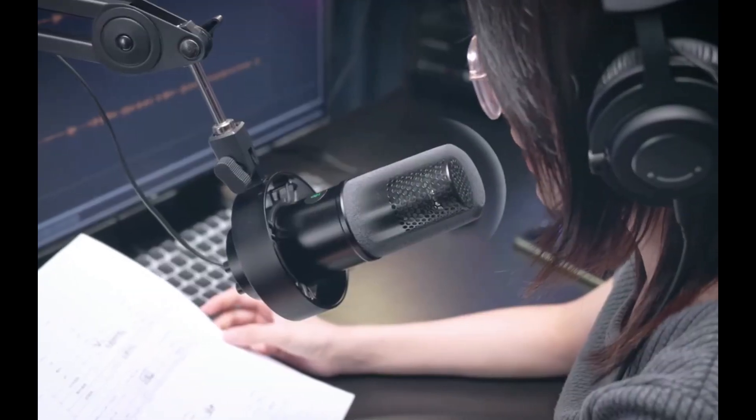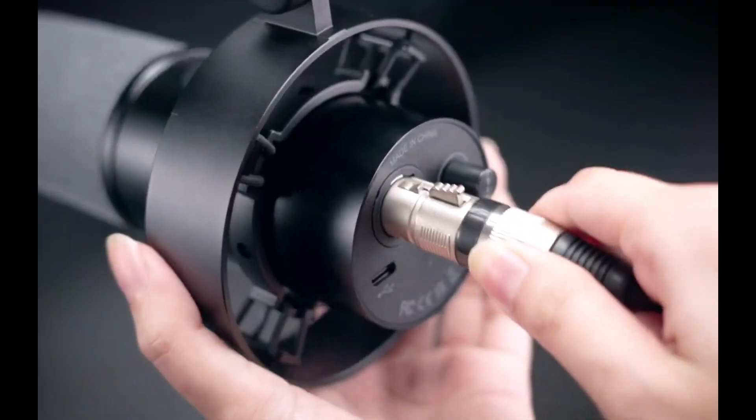It's no secret that the guys at Fifine love me for some reason and they keep sending me stuff to try out, which I obviously appreciate. My daily driver is actually the Fifine Amplitank K688, which is a great mic — it sounds great, it's very portable, it's light — but if I had one complaint it would be the fact that it's made out of plastic.